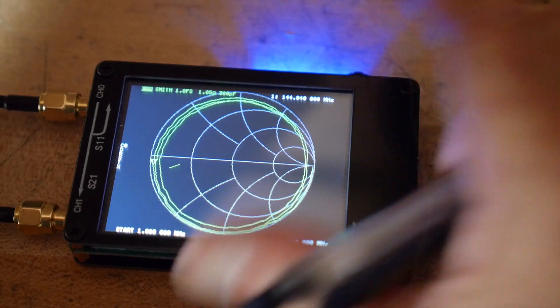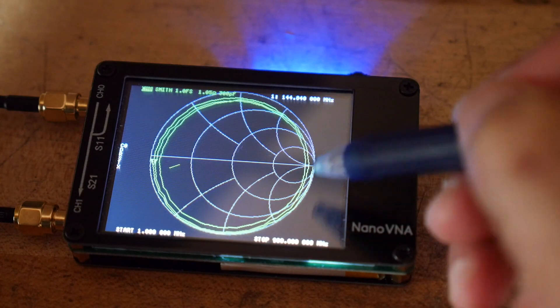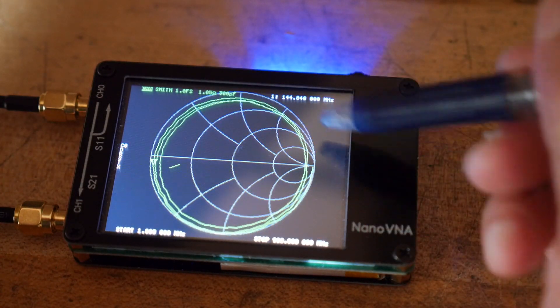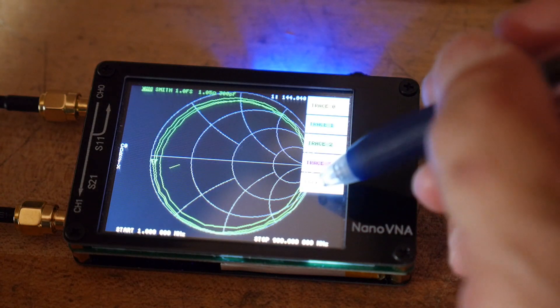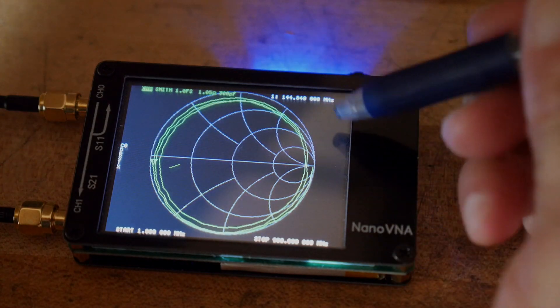All right, enough for this video. We've looked at a filter, we've looked at turning traces on and off, we've seen that when it comes out of the box it's two channel and you need to turn on the other two channels if you want four channel, and we looked at a through measurement — S21. So there you go.